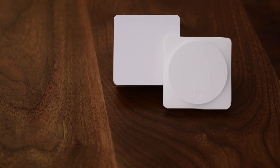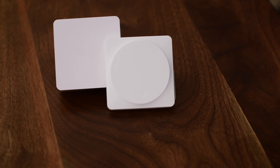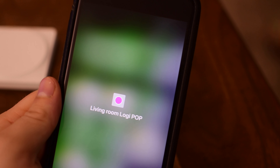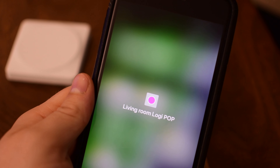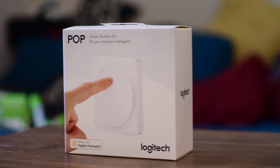What is going on everyone? Andrew checking in for IDB. If you have been with this channel for a while you know that I love smart home and HomeKit products, and one of the biggest problems that I've seen is no physical ways to control your home when you have a HomeKit setup.